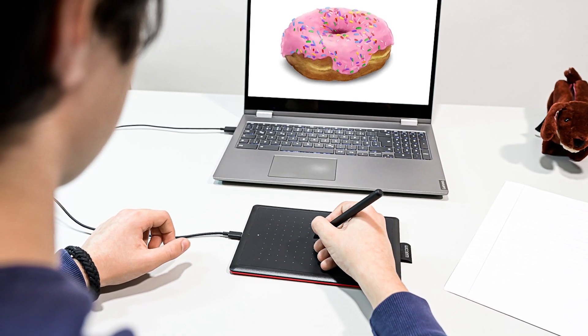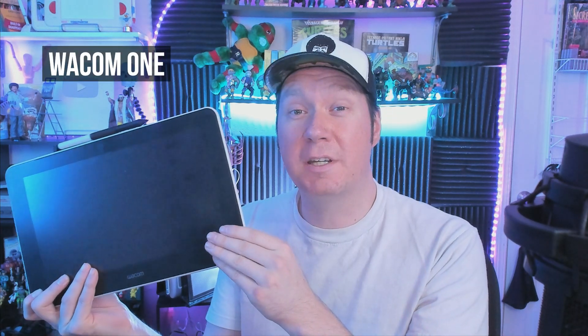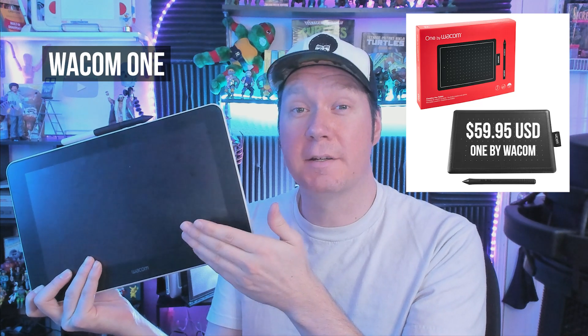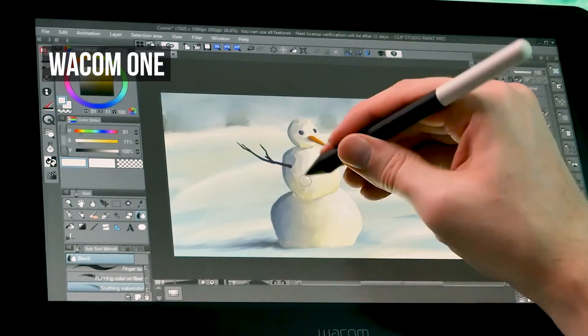I will say that if you are able to spend more on your digital art gear, I would recommend getting a desktop computer and a larger Wacom tablet, preferably one with a display you can draw directly onto. An example of that would be the Wacom 1, not to be confused with the One by Wacom, which does not have a built-in screen. This will give you a more comfortable drawing experience.